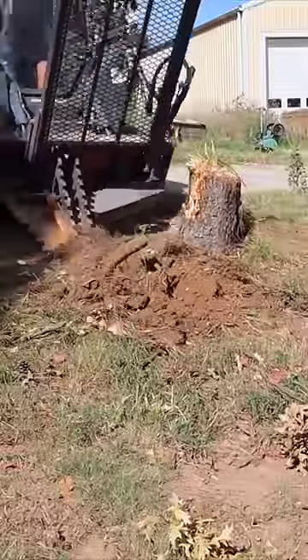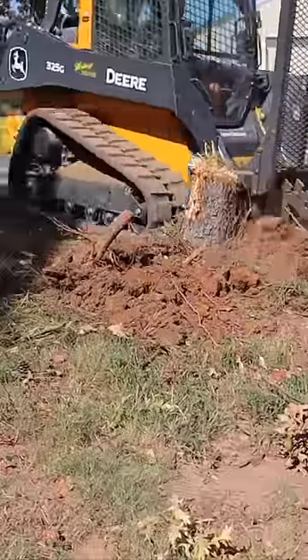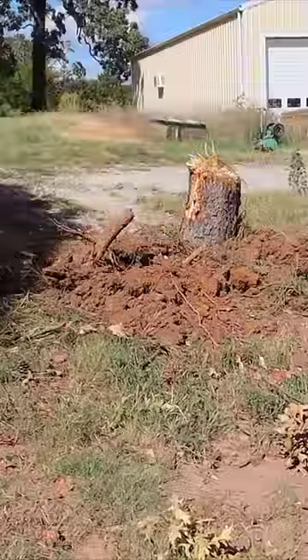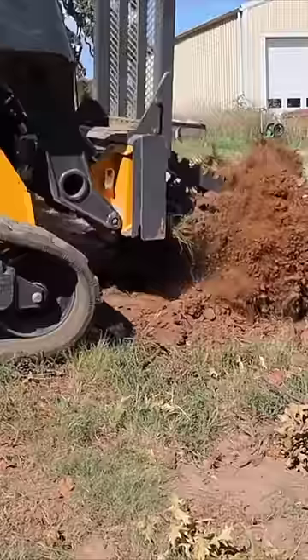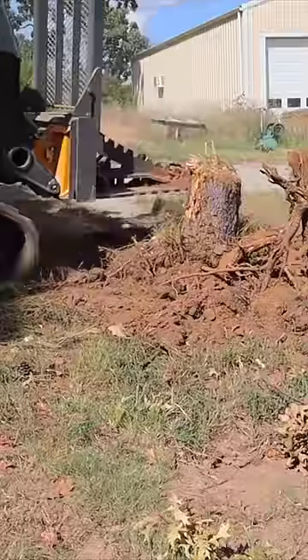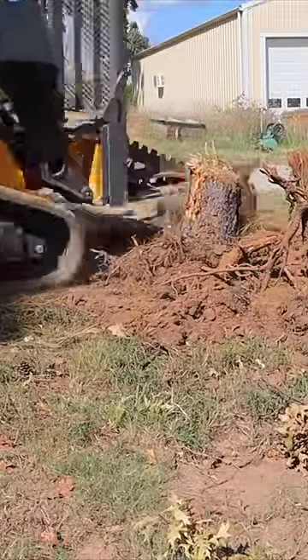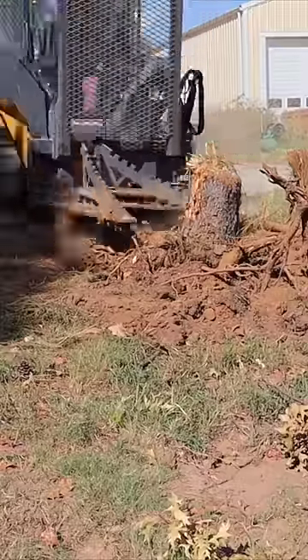This is a 14-inch diameter pine tree being pulled out with a precision manufacturing tree puller on a John Deere 325G. With the lift capacity of this skid loader, there was no way I could just grab this entire stump and pull it out in one shot.